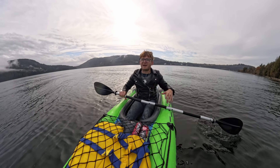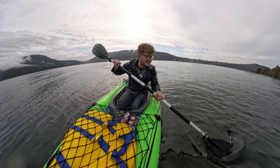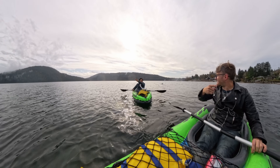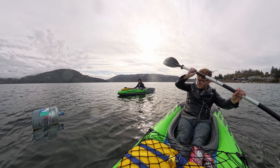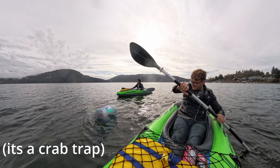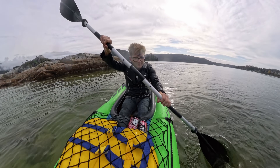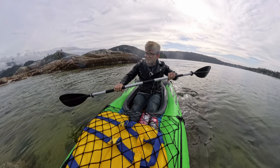Holy shit — I thought this was just like a lake. We are kayaking in the ocean right now. I tasted it — it's salty. It is the ocean. There are no mountains that way, and there are mountains that way. We are trying to come through some much more shallow parts of the water. Hopefully we don't get another hole in the bottom of our boats.